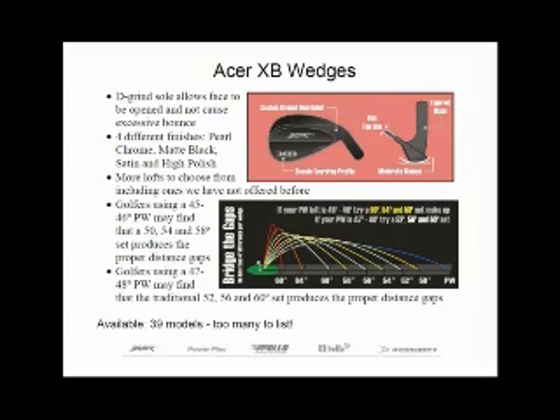This way you have a nice separation in your distance without gaps from your game improvement irons, and you can still cover the majority of shots you're going to encounter on the golf course on any given day. And I might be a little biased here, but the appearance I think is equally as impressive. We're offering these in four different finishes: our maintenance-free satin, a brilliant high polish, and a toss-up between two of my favorites — the Majestic Pearl Chrome and an elegant non-glare matte black finish.